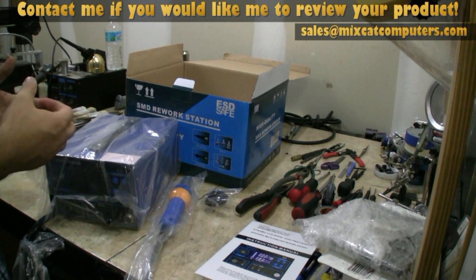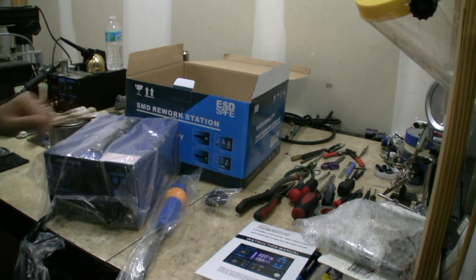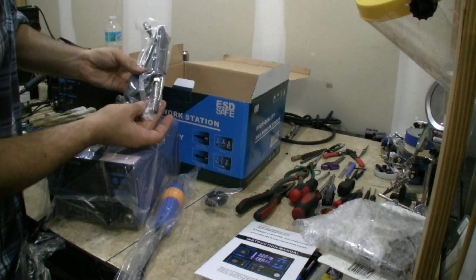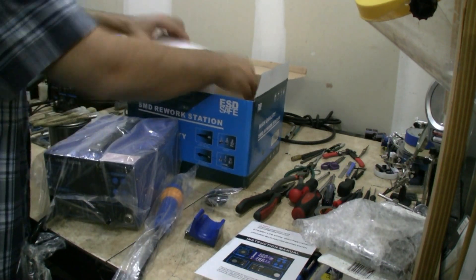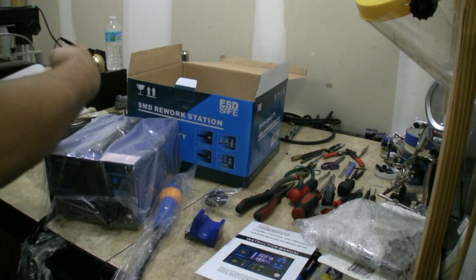Overall, the actual weight of this — you can feel how heavy it is versus my old unit. It's probably twice the weight, so it probably has a really good power supply in there. It comes with all the attachments: we've got the iron, hot air, and it's got a little holster for it. Pretty neat.